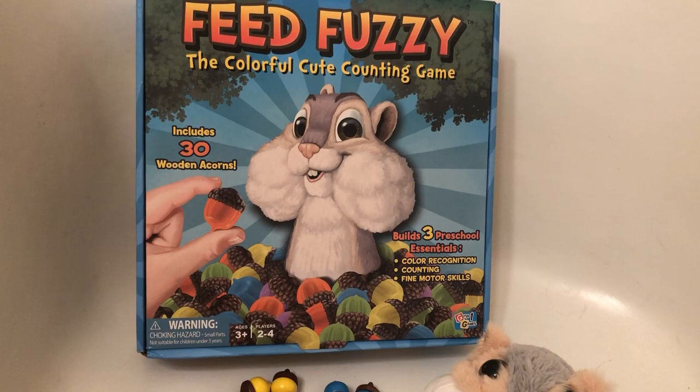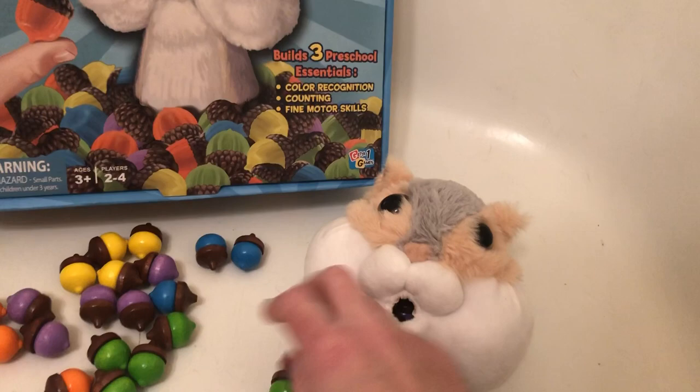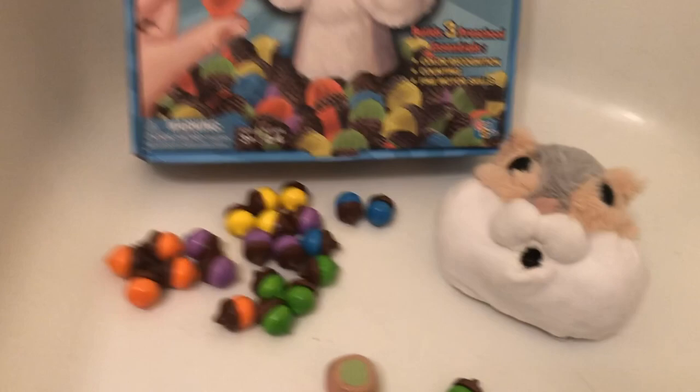What I also really like about this game is that, just like it says on the box, it really does help kids understand color recognition, teaches them how to count, and it also helps with fine motor skills by trying to put the acorns into Fuzzy's mouth. And of course you have to recognize the colors on the dice and the numbers to know how many acorns to feed Fuzzy.